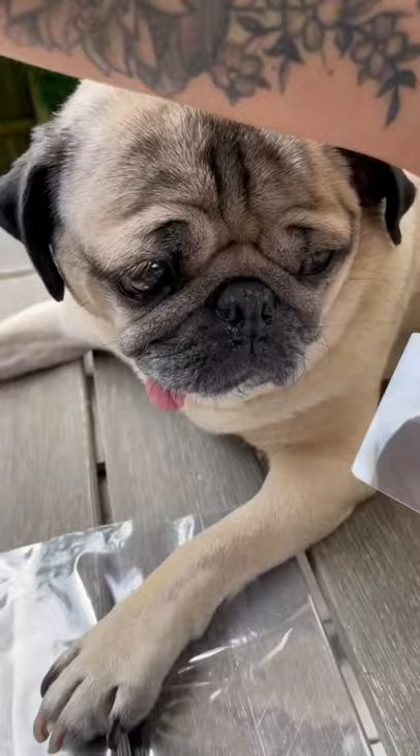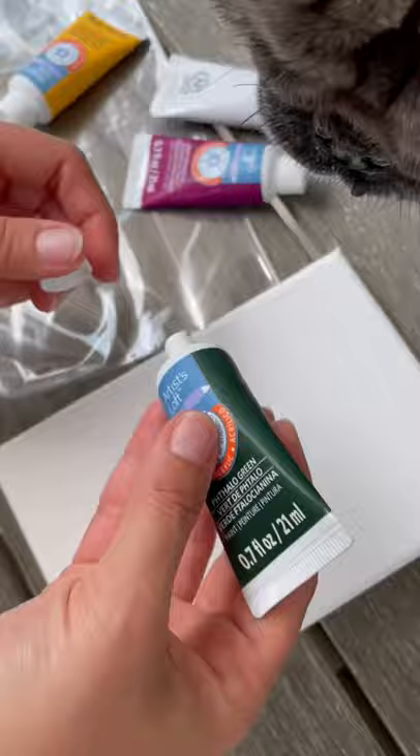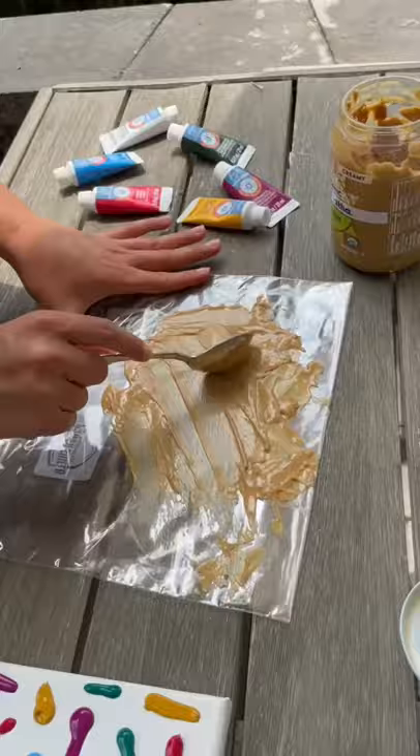We let Doug pick out some of his favorite colors, even though he's colorblind. We then started by making little dots and lines of paint all over the canvas. Doug watched my every move and directed me. The important next step is to put the peanut butter all over the plastic bag before putting the canvas inside the bag.